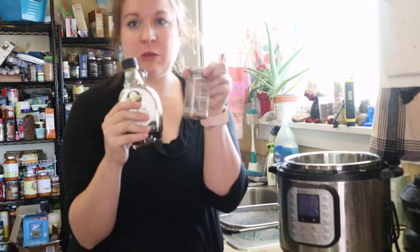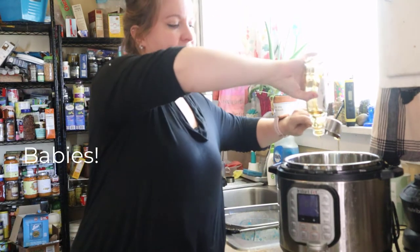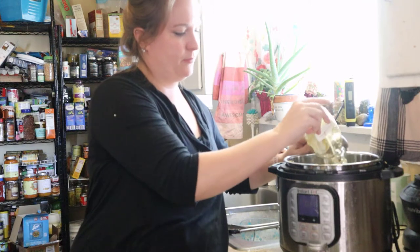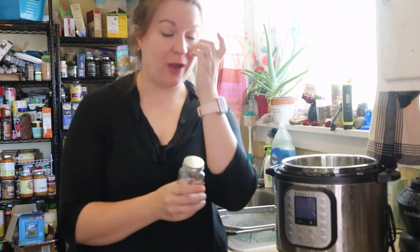Followed by all of your seasonings of choice. You can do maple syrup and cinnamon, which is what I'm doing, or you could do brown sugar and vanilla — both make a really great basic porridge that you can then add other things to. This recipe calls for a quarter cup of maple syrup. I didn't have quite enough since this is a bourbon maple syrup, but that's okay because it's quite flavorful, so I don't need all of that sweetener. You can always make this to taste.